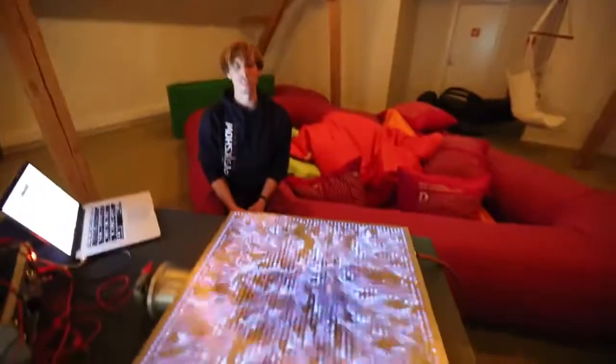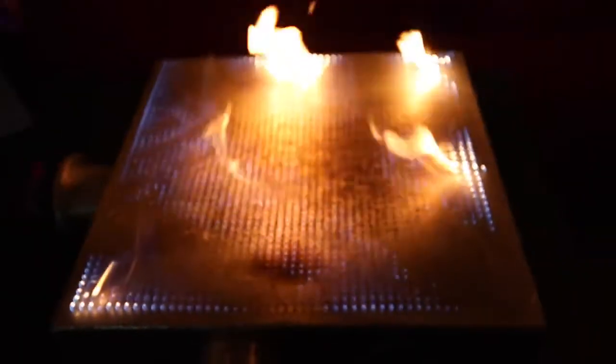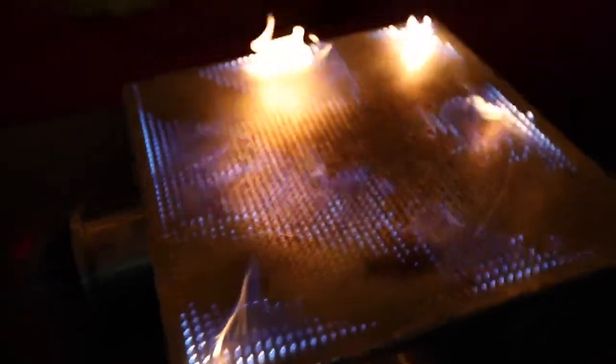We just learned something. What happens if we try to go to a higher frequency? Oh, that's a good one. That is crazy — we're right in the anti-node. My ears are hurting now. That was painful.